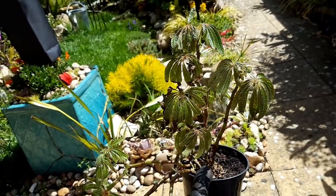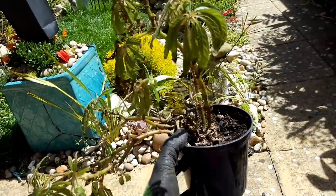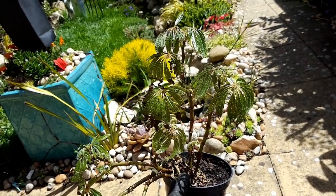This is my begonia luxuriance before I planted it out. Unfortunately, when I got home the day after planting, it had got too much direct sunlight and had scorched, so I think I might have lost this plant, which is a real shame.